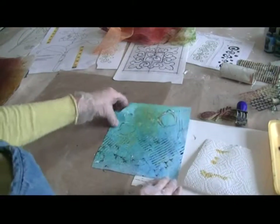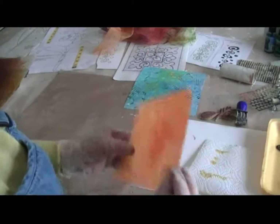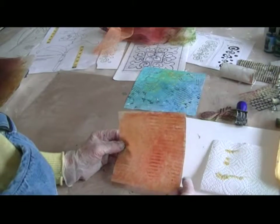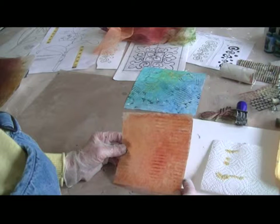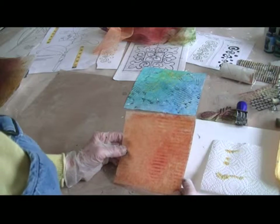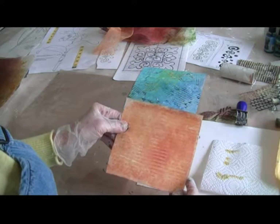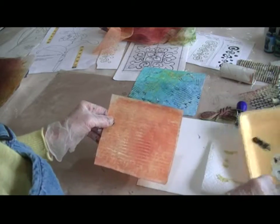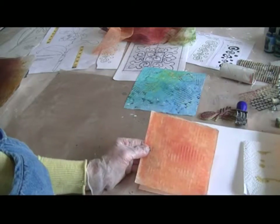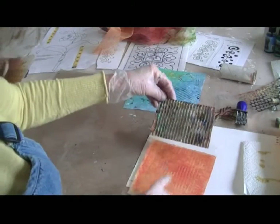I'm going to put this one aside to let it dry and show you another one. Here's another one done in the Dilutions colors — sunshine yellow and lemon yellow — and I might have added some butterscotch. Butterscotch tones the colors down very nicely because the Dilutions are very bright. You can see I used the corrugated cardboard on here to add this texture.